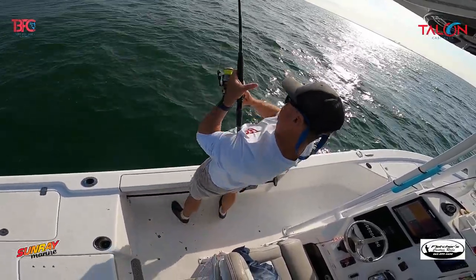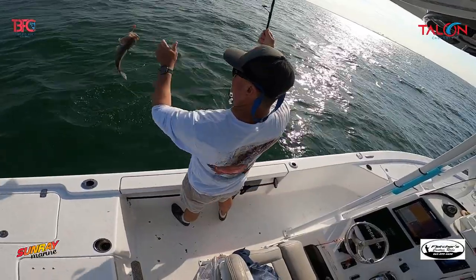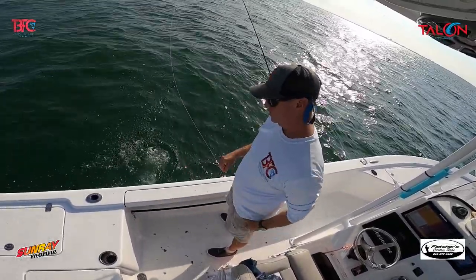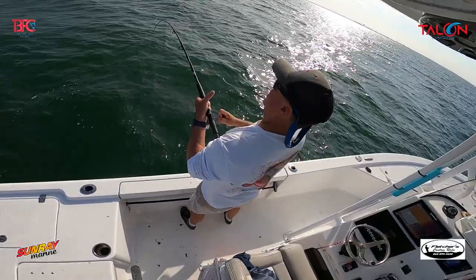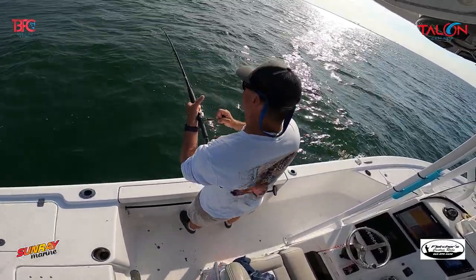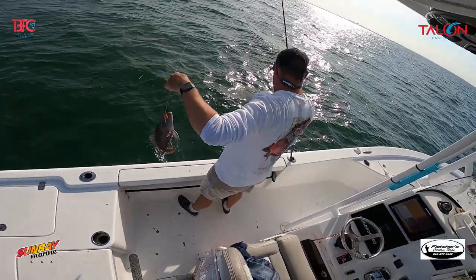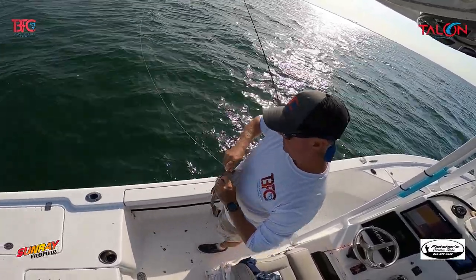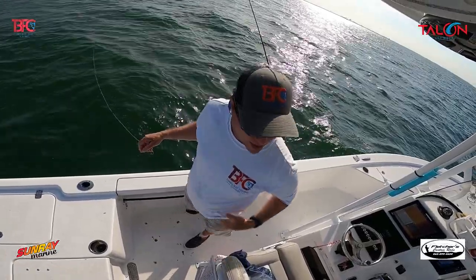That one was on live bait — took a little longer. Another gag. They're much quicker on cut bait than on live bait. Got a big old grunt — hooked it in the head. As I always say, if you're in the grunts, you're in the right area — and we already know that because we caught red grouper and gag grouper.